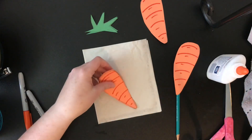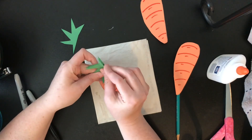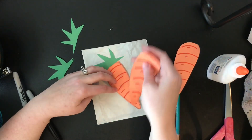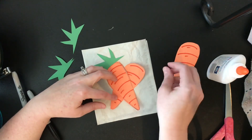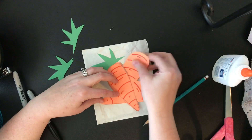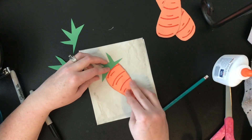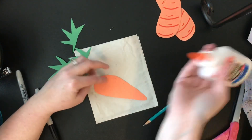We can decide whether or not we want one carrot, two carrots, or three carrots. I'll add some more designs to the top once I figure out how many I want on my page. I may just go kind of plain and simple and just do one.